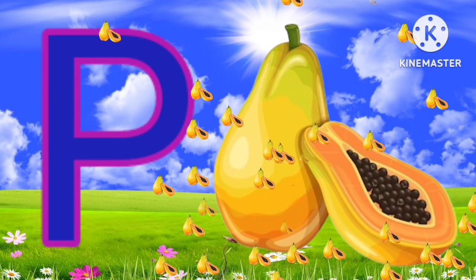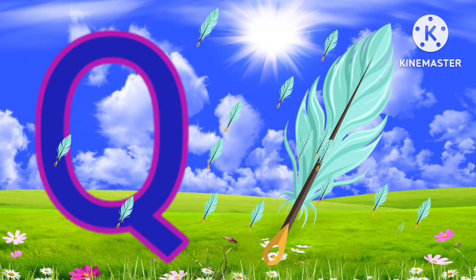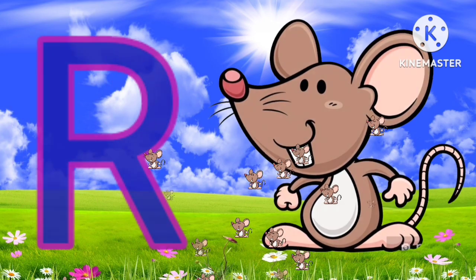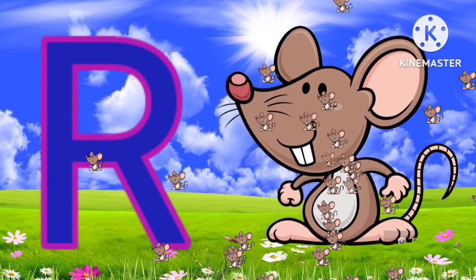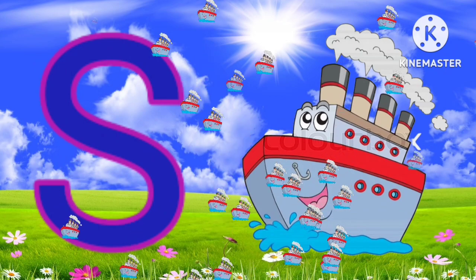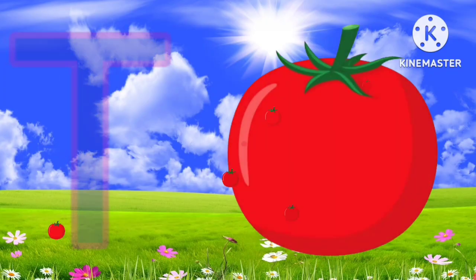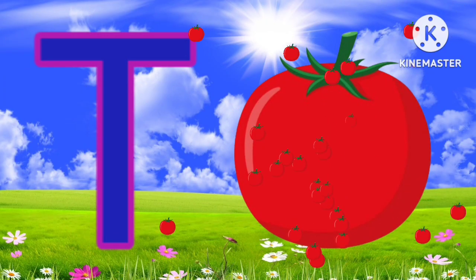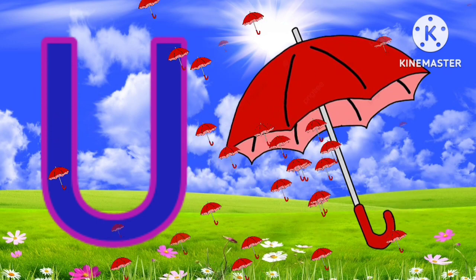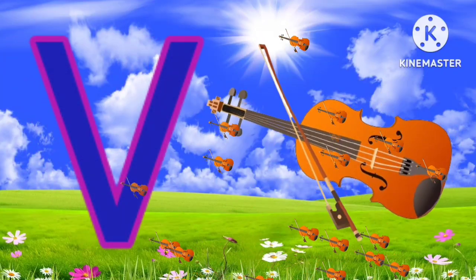R for rat. S for ship. T for tomato. U for umbrella. V for violin.